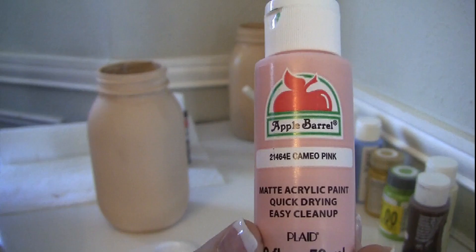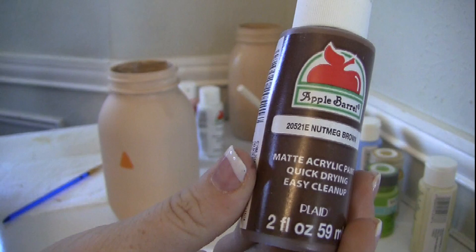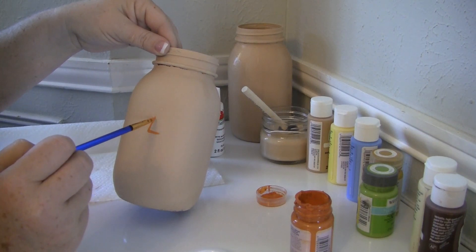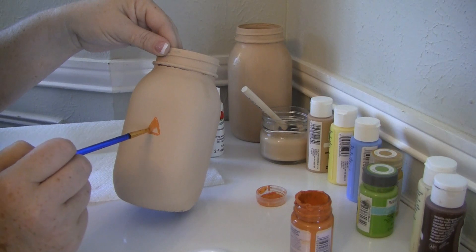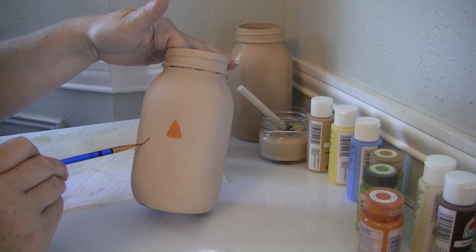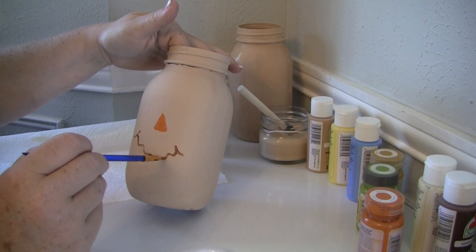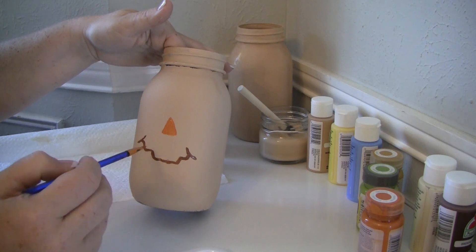I'm also going to use some black paint, white paint, a little bit of cameo pink, and pumpkin orange from Waverly — all from Walmart — and nutmeg brown. Think about where your eyes are going to be, then using your paintbrush just paint a little triangle for the nose with the orange paint. Outline it and fill it in. You might want to do two coats if it's too light, but I'm going to cover it anyway. Next, paint on the mouth — just two little lines on the sides and then a squiggly line across the front to give it that scarecrow look. I put two coats of the brown on this because it was a little too light; I just waited about five minutes before doing the second coat.